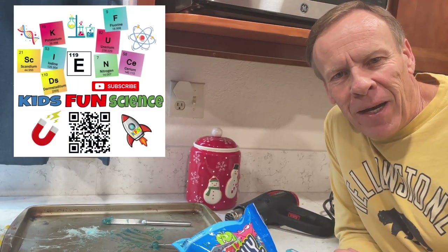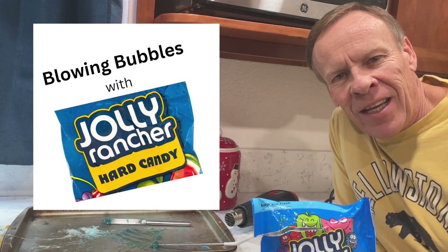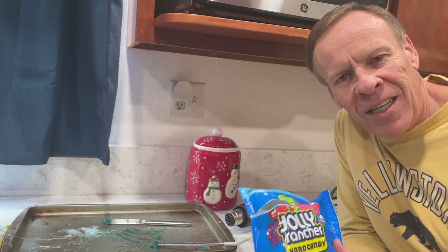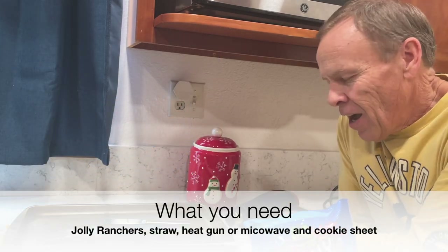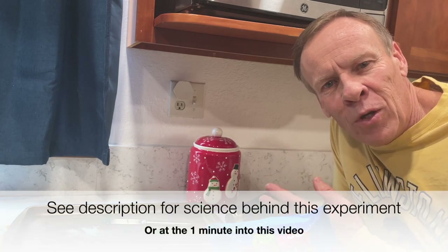Hi, welcome back to Kids Fun Science. My name is Ken. Today's experiment is making bubbles with Jolly Rancher hard candies. What you need is the hard candies, straws, a heat gun, and a cookie sheet to put it on.